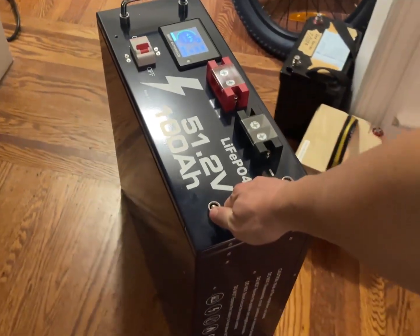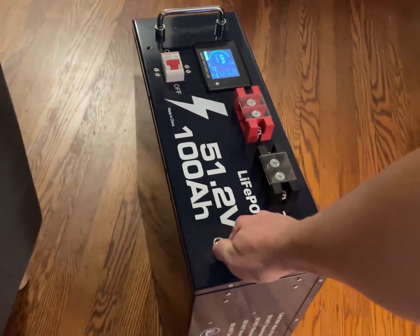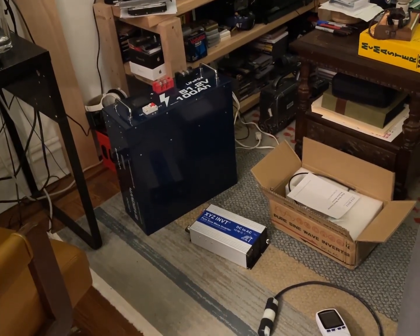I've had this 48-volt battery sitting around for the longest time, which I hope can be the main core of my solar panel system and I can rewire things. So instead of putting out 36 volts, I'll put out 80 volts.